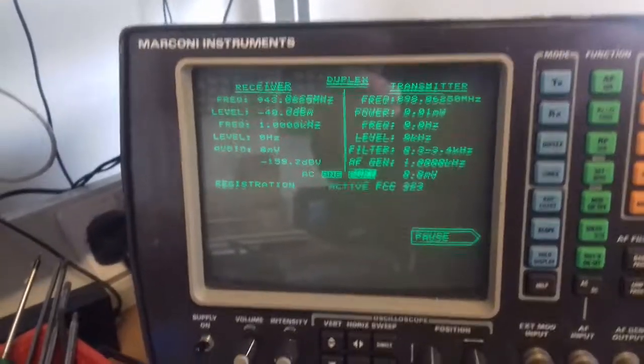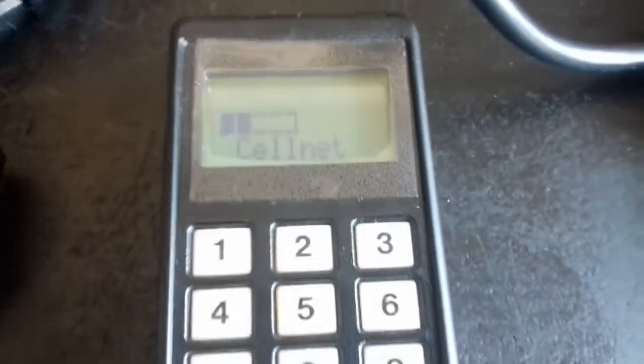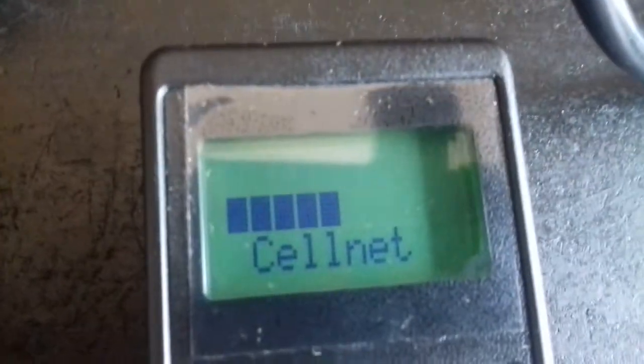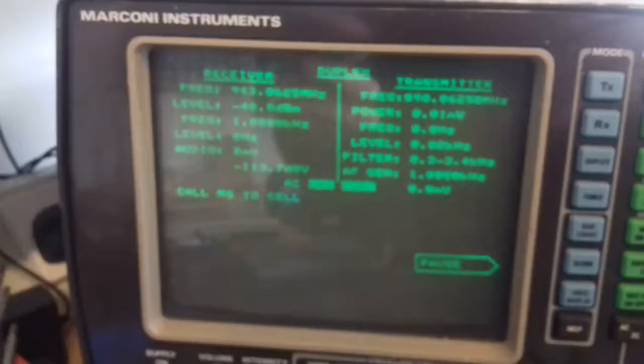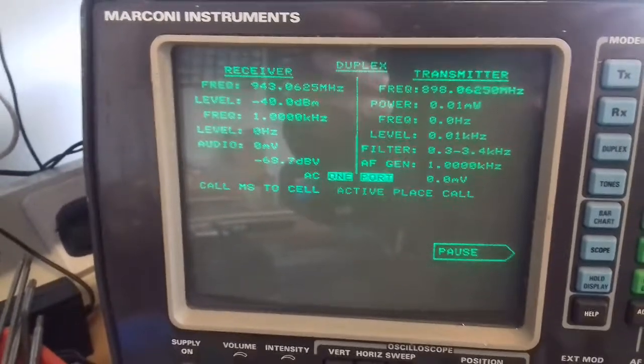The registration is now active. We'll just have a quick look down here and we'll see that we now have service. It wants me to place a call now.